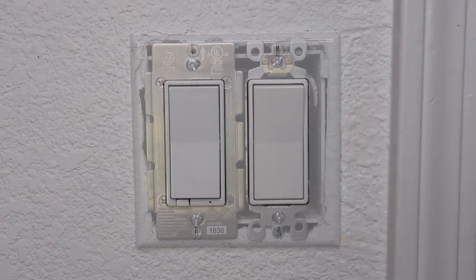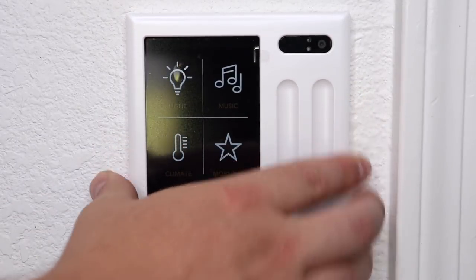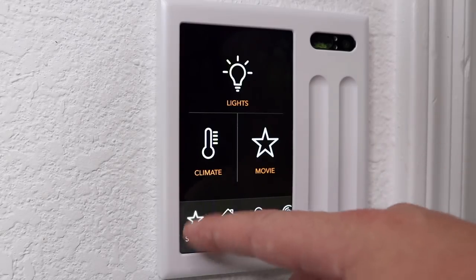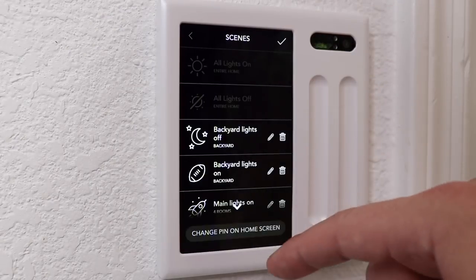Installing Brilliant was as simple as any other light switch I've installed in my house. It works fine with three-way light switches as long as the second switch that controls the same lights is a toggle switch and not a dimmer switch. There are also scenes that you can create which allow you to quickly click on one and run a bunch of actions. You can also schedule these scenes or pin one to the home screen.